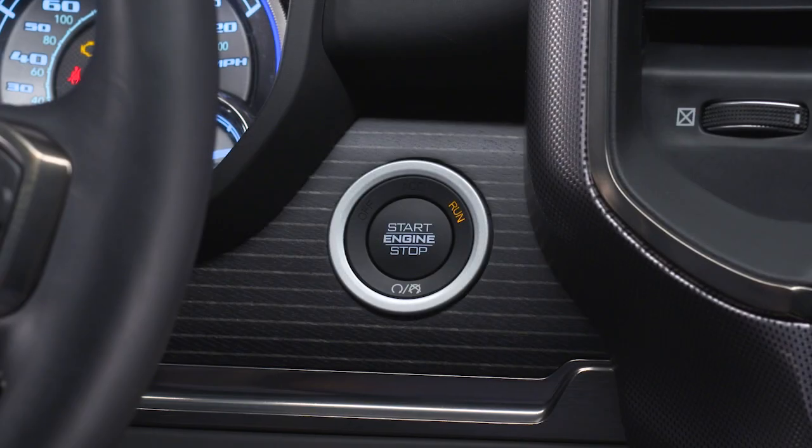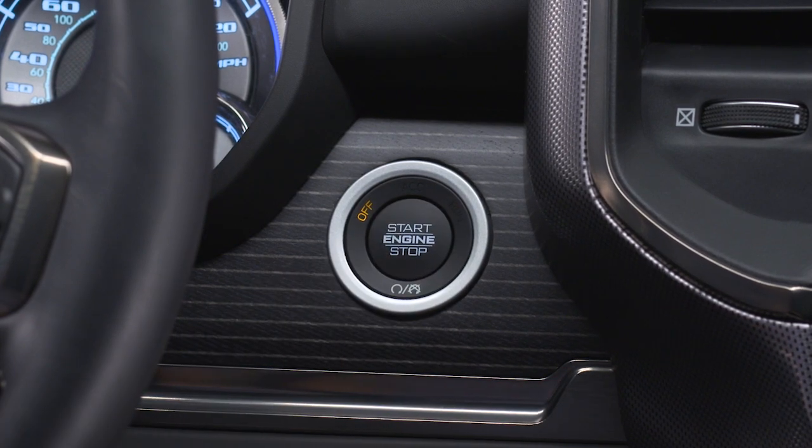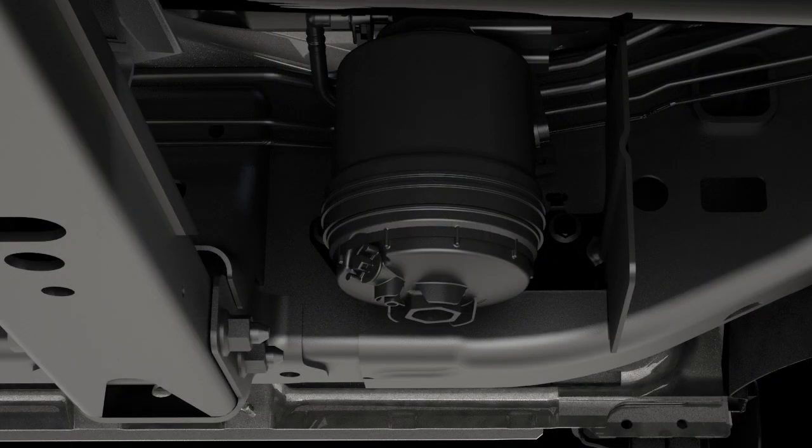The drain valve is located on the bottom of the filter housing and is best accessed from under the vehicle. To drain the separator filter, first turn the engine off. Then, within 10 minutes, turn the filter drain valve counter-clockwise to drain water that may have accumulated.